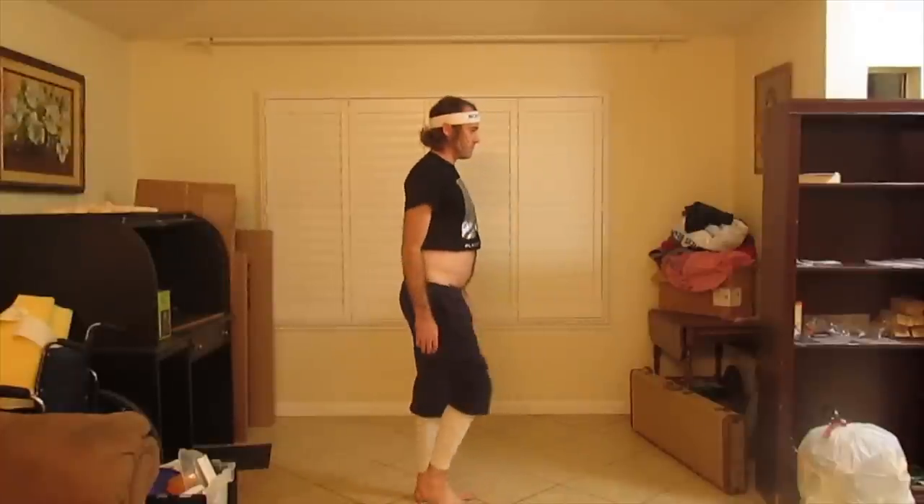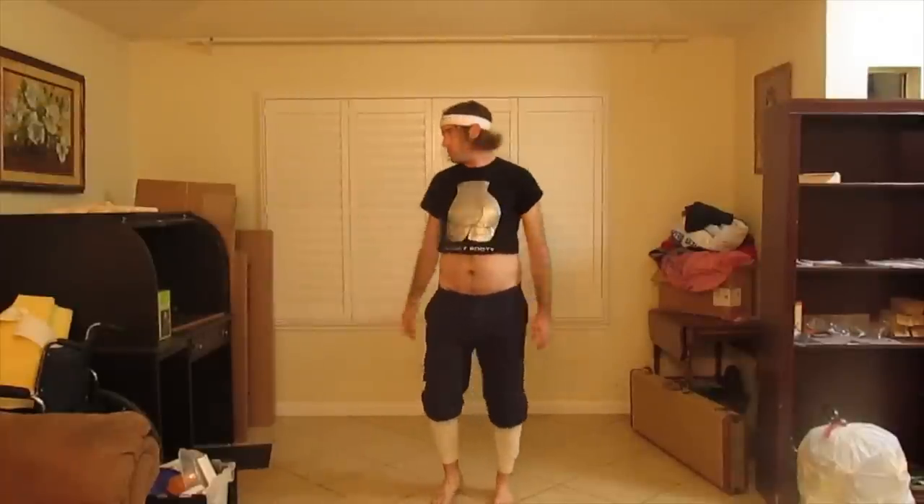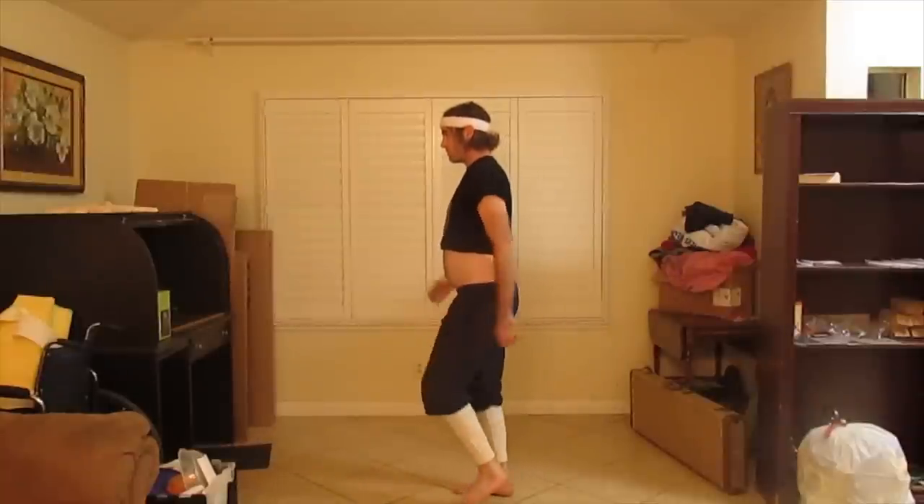Next, we have the Power Walk in Place. Start out real slow. You can gradually begin to pick up speed, but don't go too fast.